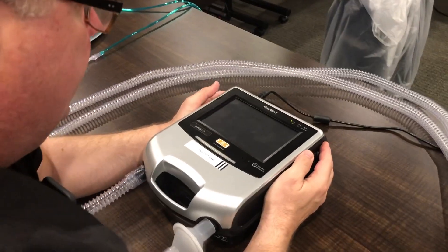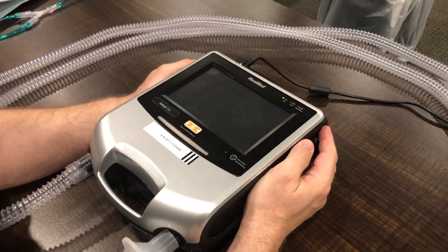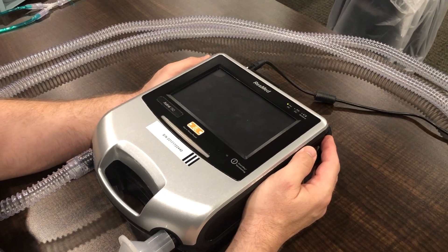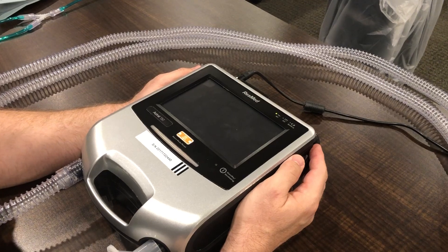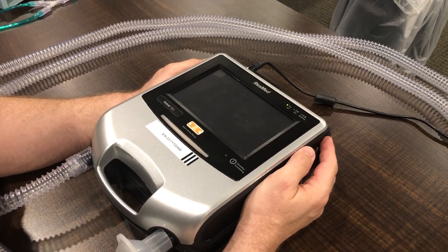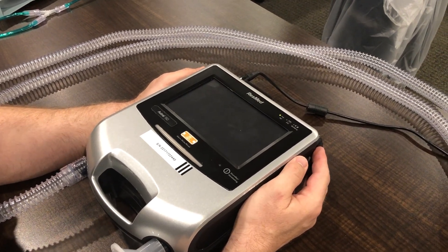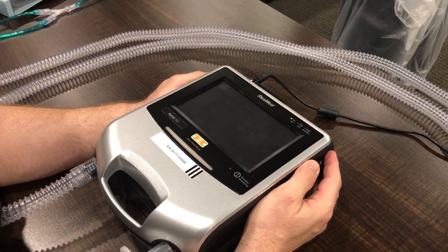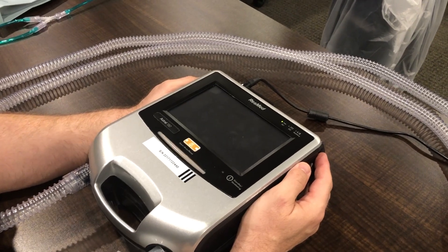Hello, Kelly McGee with VinMed. I wanted to go over the ResMed Astral 150 for a quick demonstration to show that by manipulating the settings on this vent we can in fact achieve inverse ratio ventilation, especially in light of the current situation with many patients rapidly going into ARDS. We think this should be addressed as the possibilities could be a viable solution for these patients.